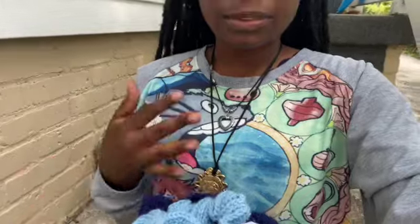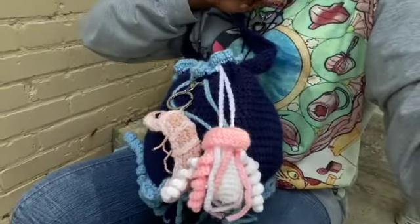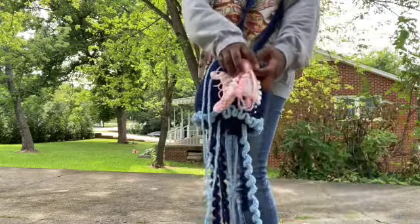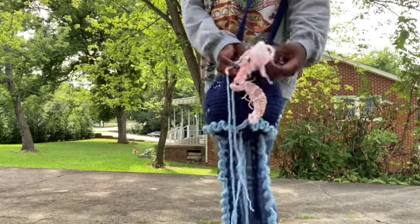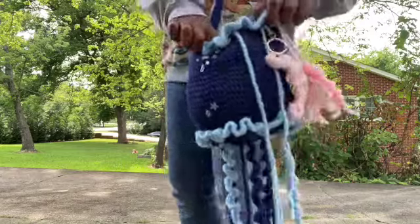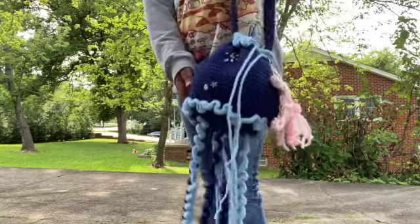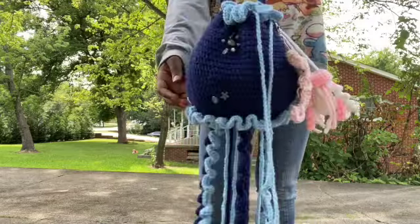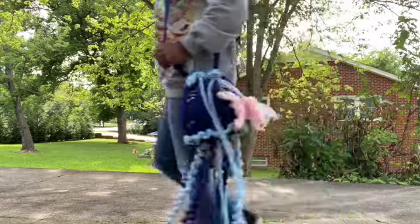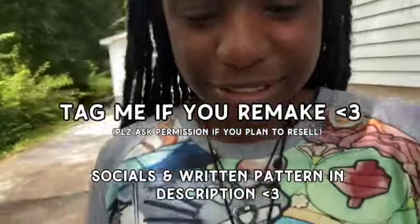I finished sewing on my strap — I did 100 rows of half double crochet, and then sewed it to each side of the bag. I added some little accessories: a jellyfish holder and a shrimp made by my friend. I'm outside because I'm about to take some clips of my bag. This is kind of awkward because I'm just walking back and forth in front of my neighbor's yard — I feel like they're looking at me funny through their windows. Thanks for watching!